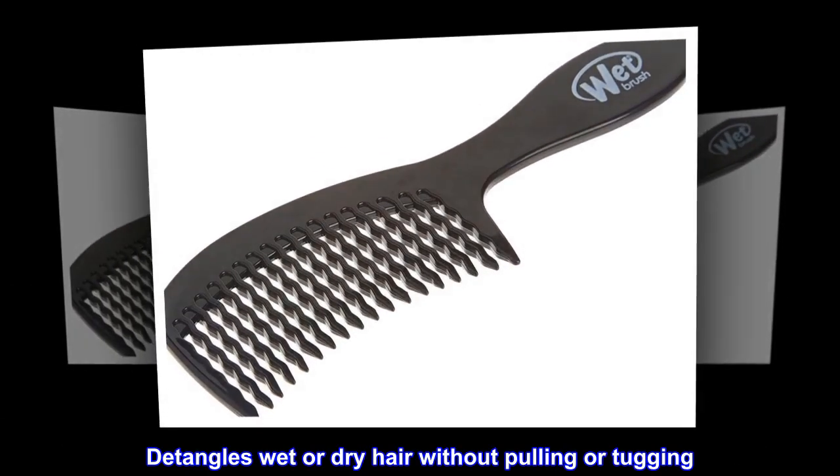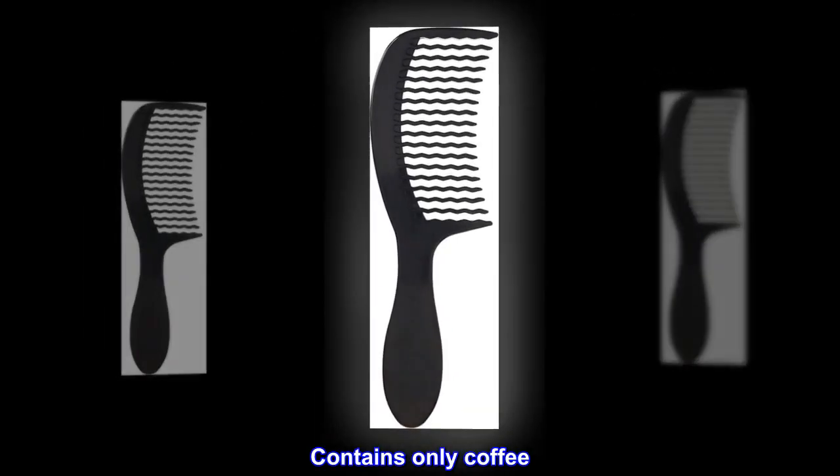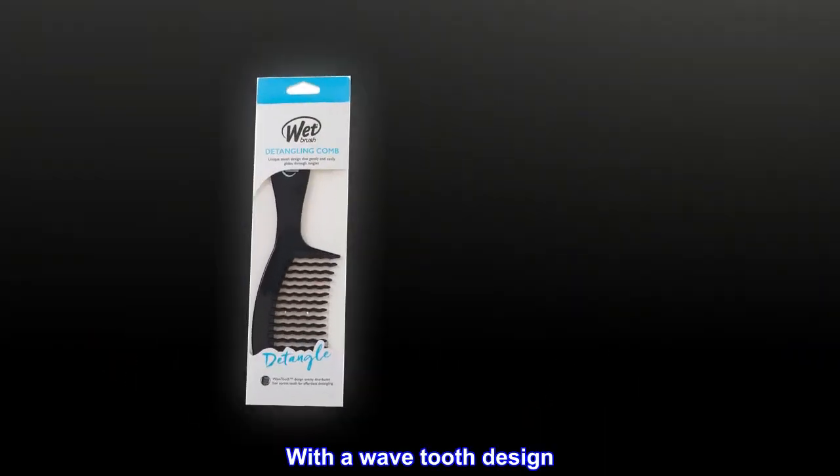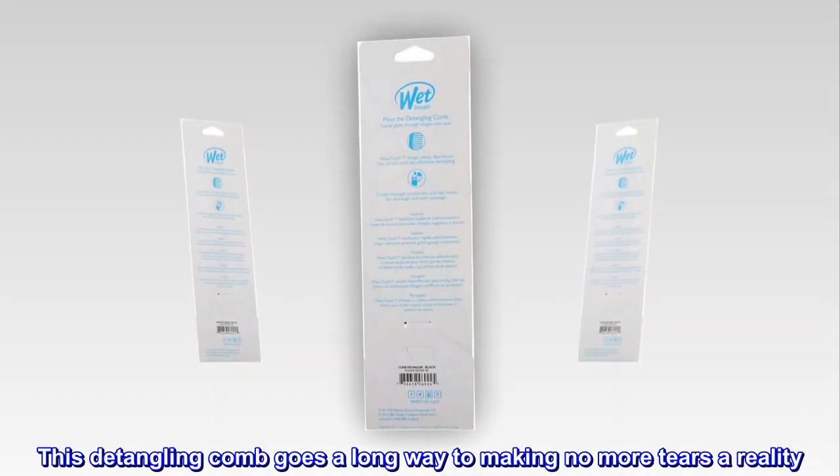Plastic. Detangles wet or dry hair without pulling or tugging. With a wave tooth design, this detangling comb goes a long way to making no more tears a reality.